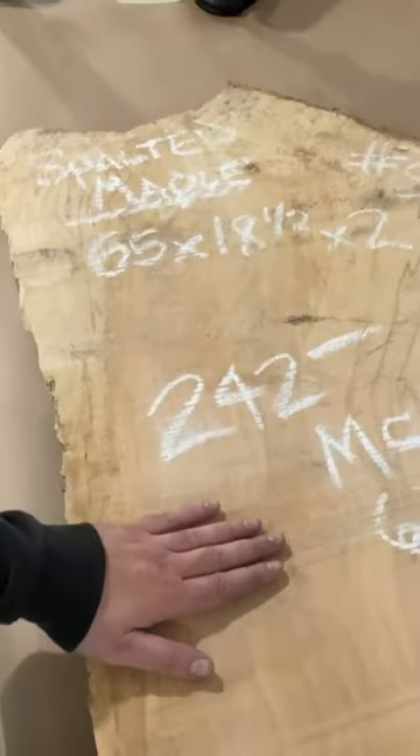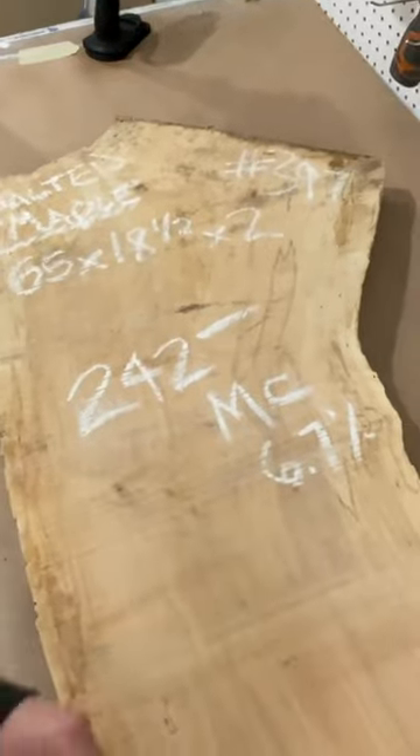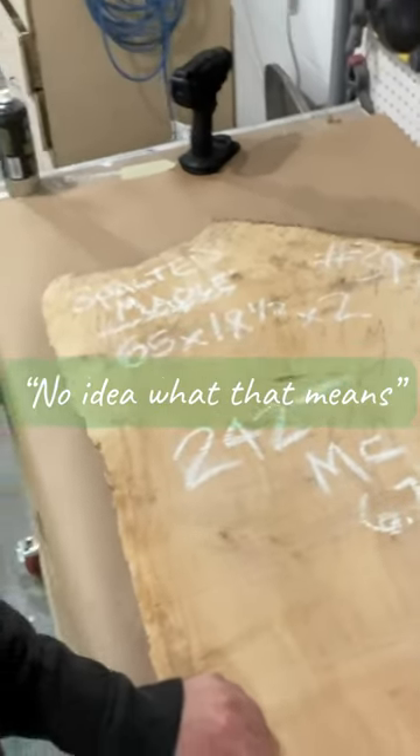This is what we're going to use for the table — a piece of spalted maple. Moisture content is 6.7%. No idea what that means.